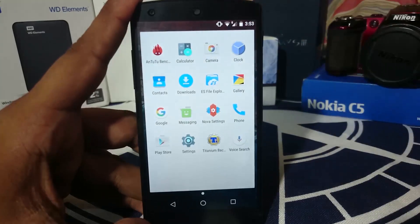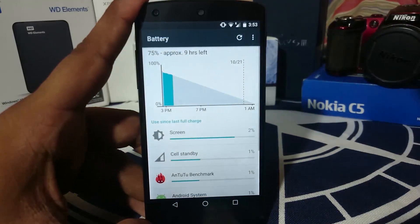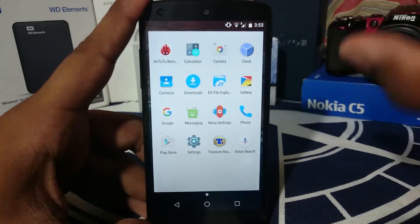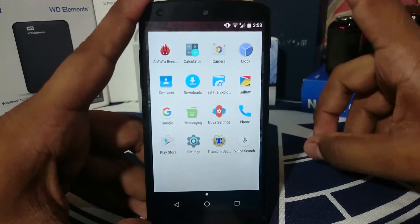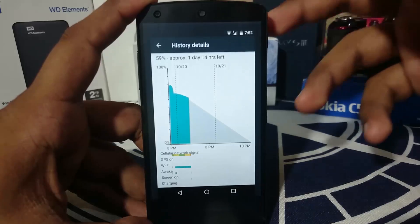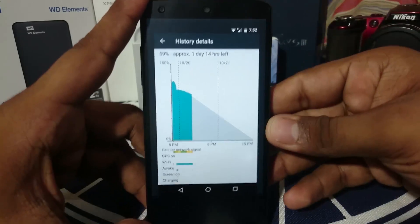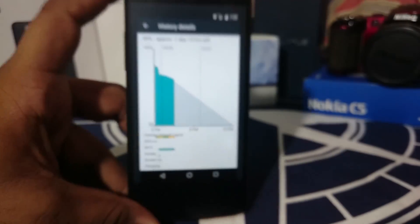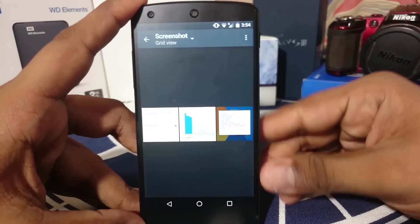Another feature is Doze mode in the battery settings, which activates whenever the phone is sitting completely idle — not even being used to check the time. I have tested this and it does give you a lot of battery life. In Doze mode the wake lock is minimal — there are virtually no wake locks apart from one or two. That is really cool to see on an Android device because it gives you very, very good battery life.